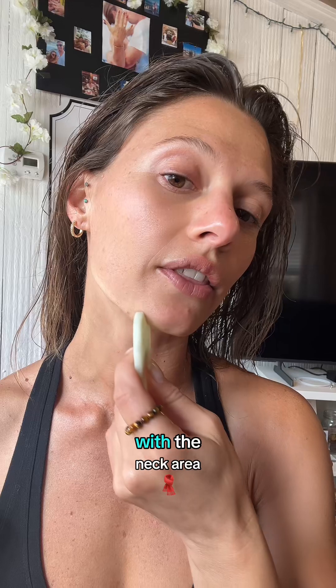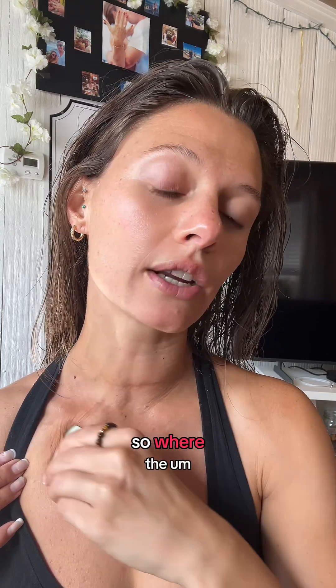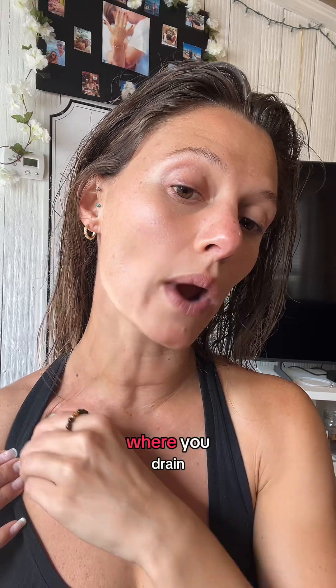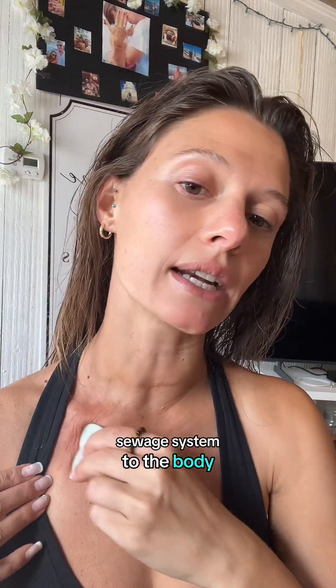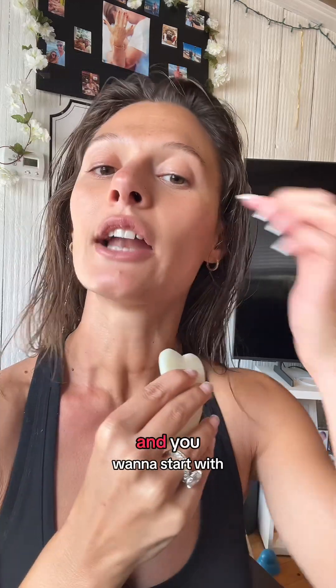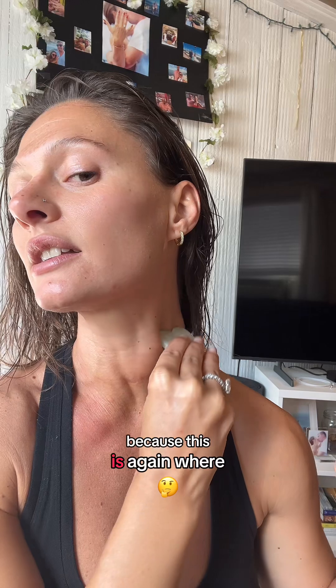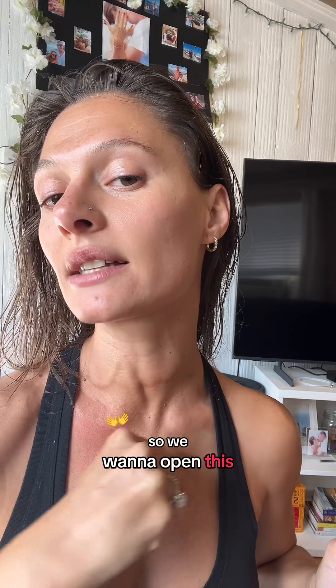We're going in with the gua sha tool. We want to start with the neck area and down into this lymphatic point — where your lymphatic system drains, which is the sewage system of the body — right into this point where your clavicles are. We're going to do both sides. You want to start with the neck because this is where everything drains, so we want to open this up first.